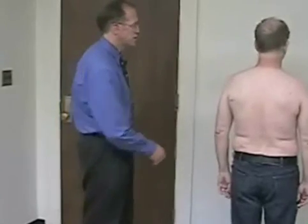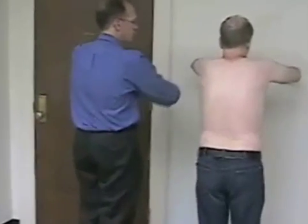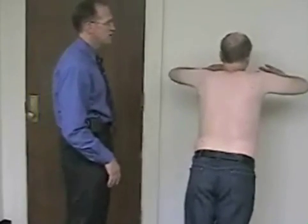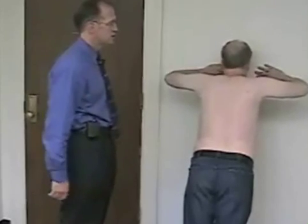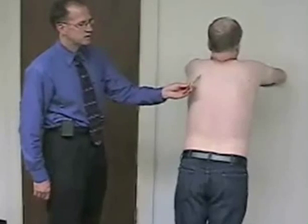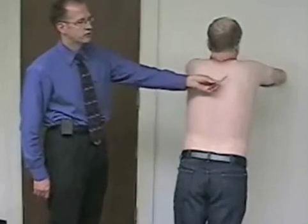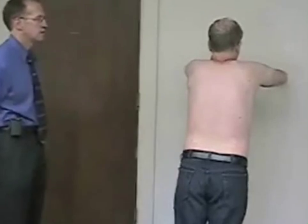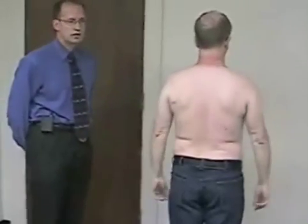To look for a winged scapula, we'll have the patient do a push-up against the wall — take a step back and go down real slow. As he comes back up, you want to look for any winging of the scapula, with one scapula possibly sticking out further on one side compared to the other. His was perfect. That concludes the inspection portion of the examination.